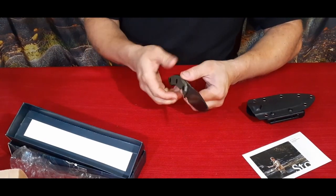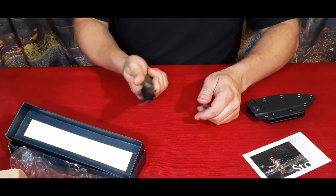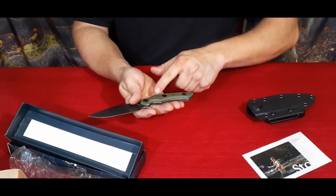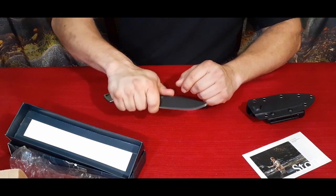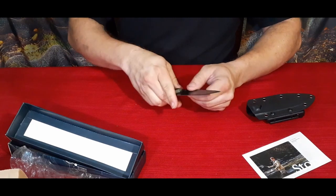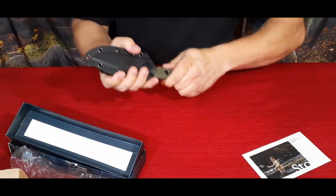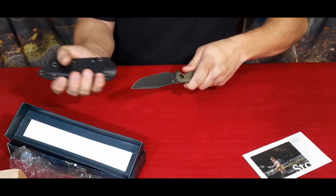The handle isn't too bad — a little bit thin if I'm holding it toward the back, but if I'm holding it up toward the front, the depth is greater and it gives me more of a full feeling in my hand. It feels like I've got more control over it and can use it very well. It snaps right in the sheath and is definitely not coming out — it's molded around the handle so it's pretty solid.